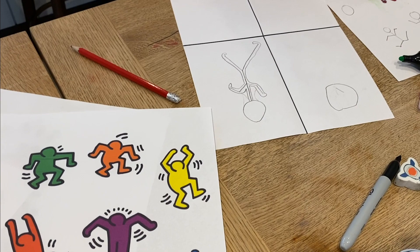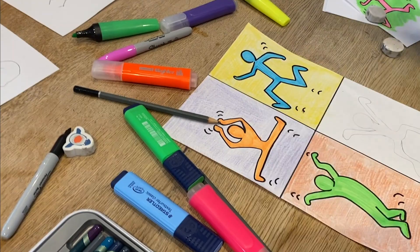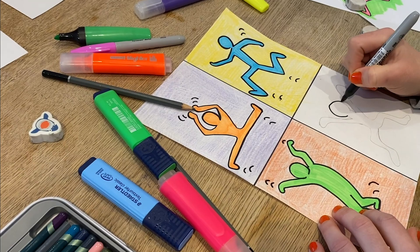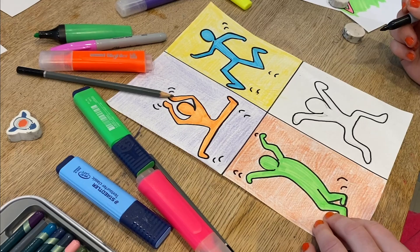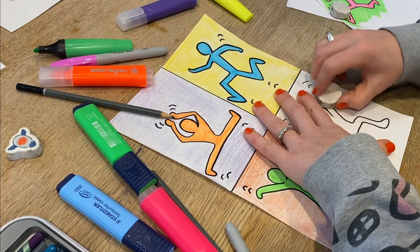Okay, do another movement — perhaps someone leaping in the air, someone sitting down. I'm going to go around mine now. Some kind of brilliant move, maybe. And then I'm going to rub out my pencil.